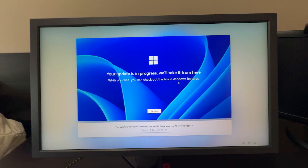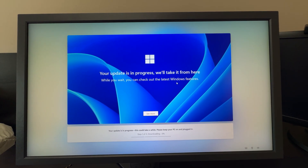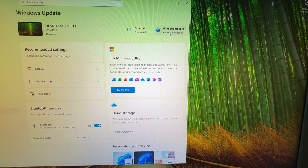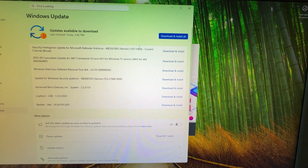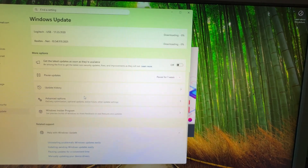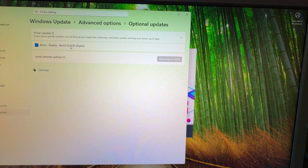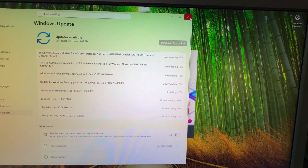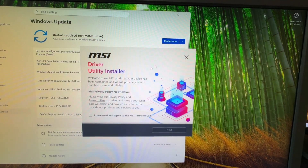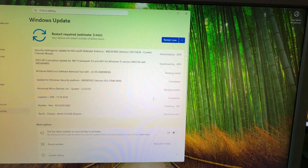After that, your computer is going to restart a couple of times, and then you just go through the Windows 11 installer, which is pretty straightforward. Once you're fully booted into Windows, the first thing I do is go into Windows Update and make sure I install all of the updates. I even go into the advanced options and install the optional updates as well. There's a huge list of updates, which is normal after a fresh install. I also close out of the MSI driver utility installer because I prefer to download drivers myself and don't want any bloatware.